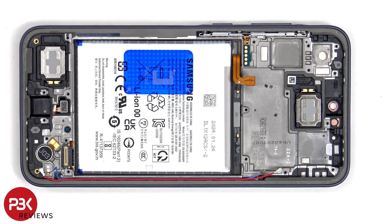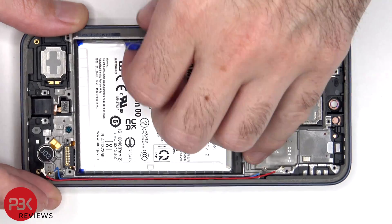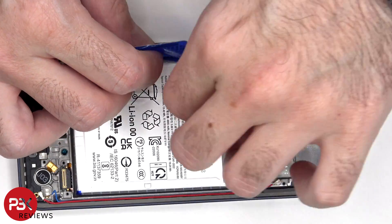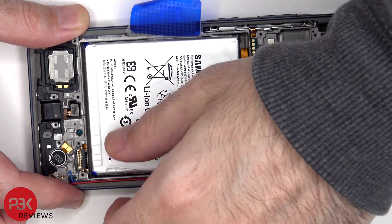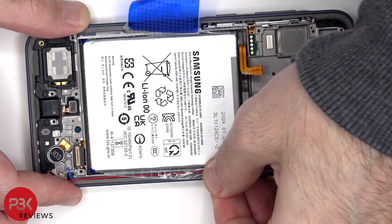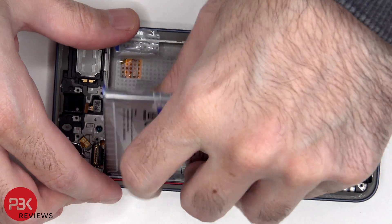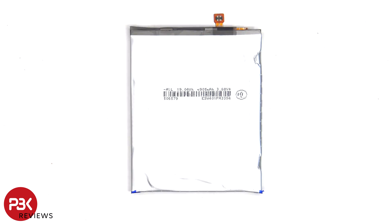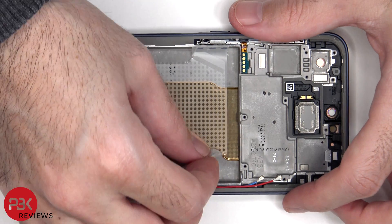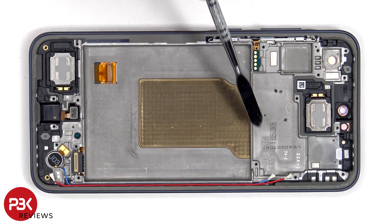To remove the battery, there's a pull pouch provided to help you pry it off. This is the 5000mAh battery. Once the battery adhesive pull pouch has been removed, we have a better look at the copper vapor chamber which runs underneath the battery, as well as the motherboard.